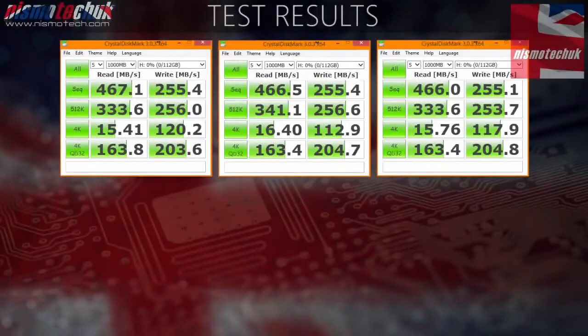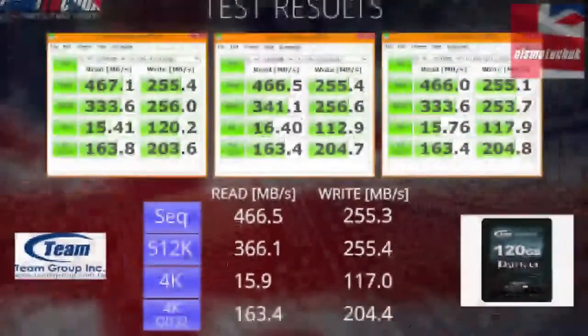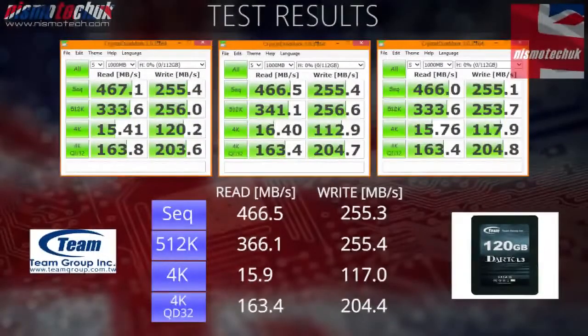Finally, the third test shows 466.5MBps on the read and 255.1MBps on the write. Very consistent throughout all three tests, which shows the drive is a great performer. Looking at the averages: 466.5MBps on the read speed and 255.3MBps on the write speed — constant performance across all three tests.